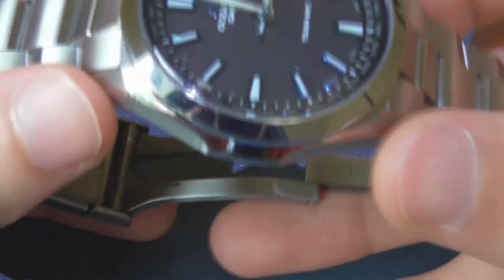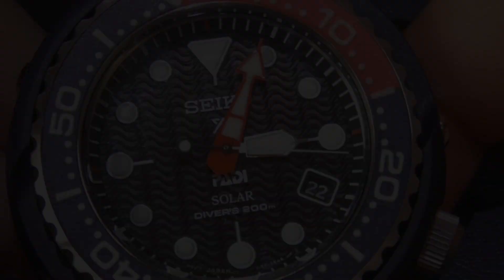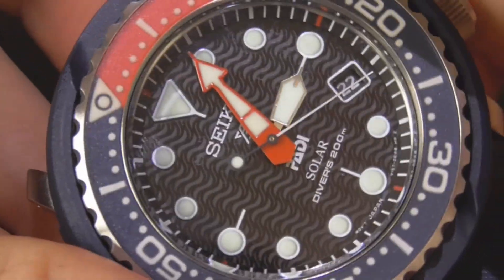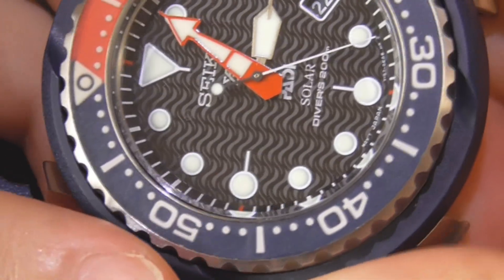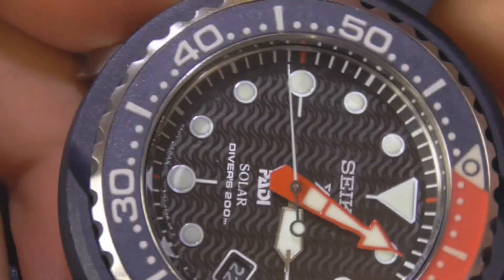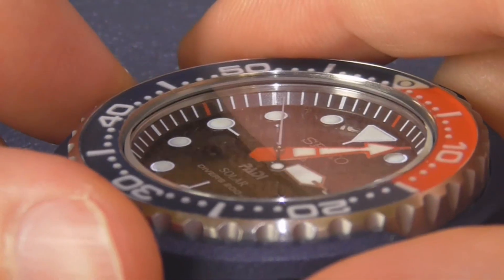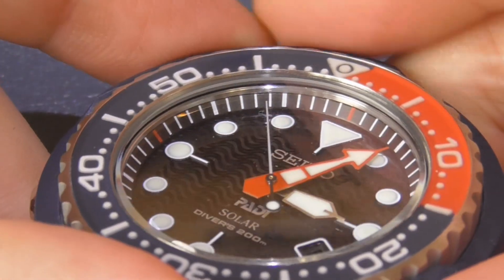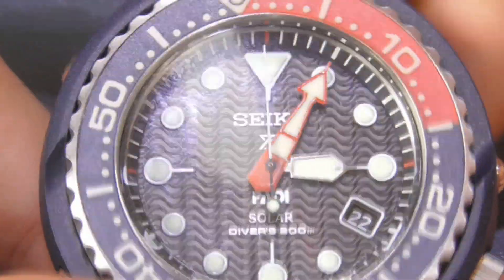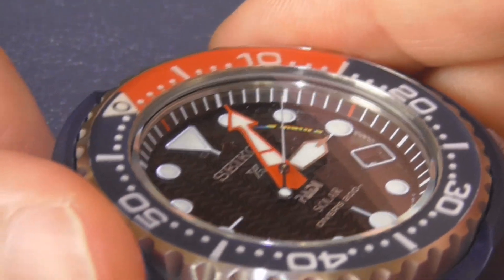When you get a quartz watch, especially if it's not very expensive, don't expect a perfectly aligned second hand — and don't focus too much on whether it's dead on. Focus more on the consistency of placement: if it's misaligned by a little bit it's okay, as long as it's always in that same position. For example, this watch is consistently in the wrong position, but consistently — that still speaks well of the quality.